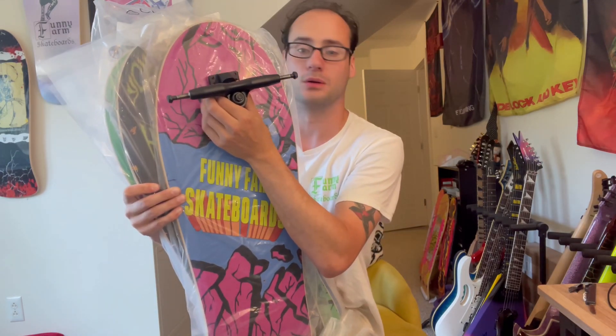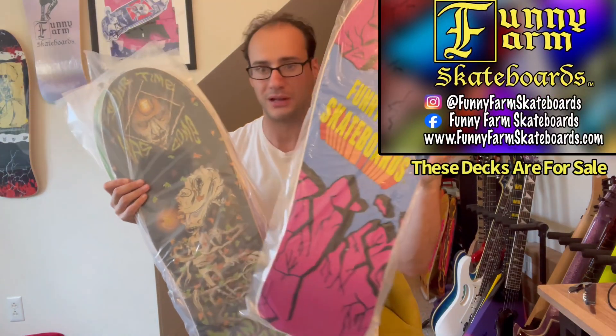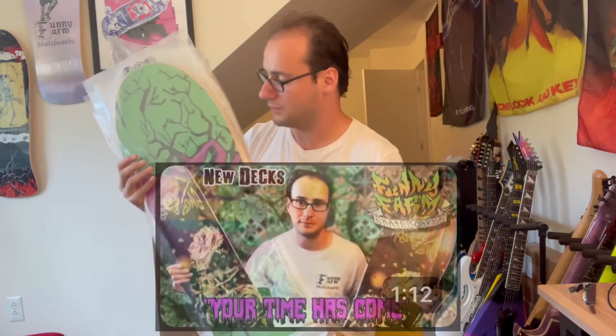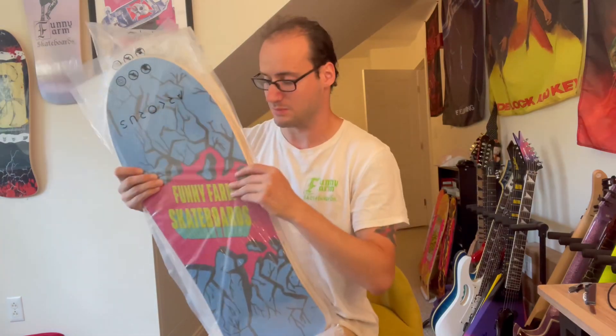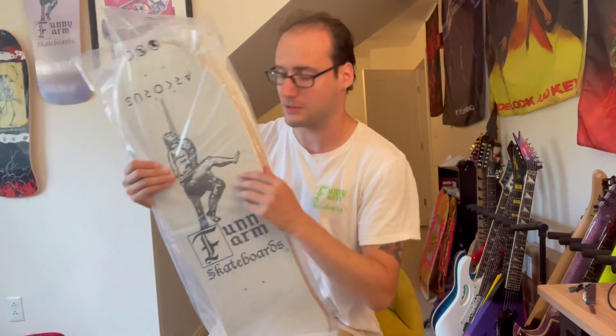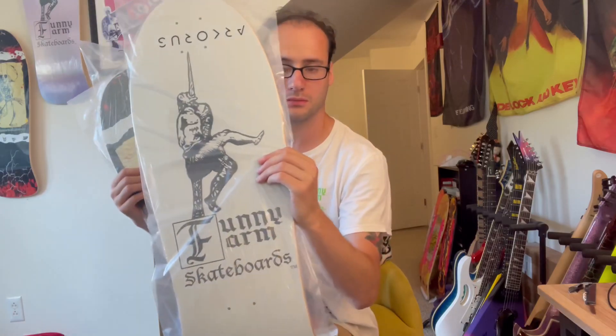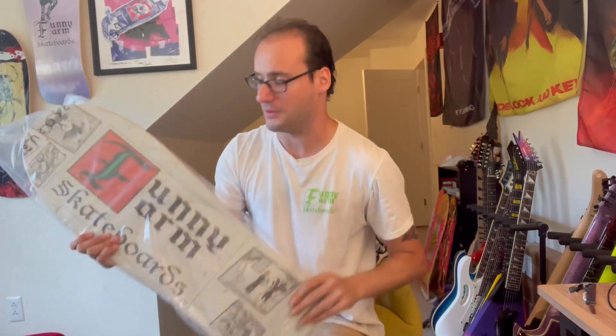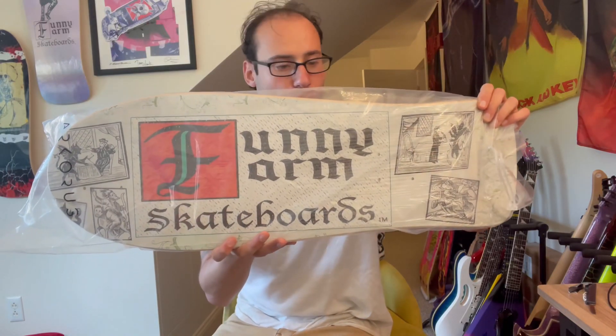I think these trucks will go really well with my old school boards that I got. These are my company boards, the Funny Farm boards — got the Phillips tribute, the 'Your Time Has Come' graphic, Philips in mint, Philips blue, then Failed Guy, Freak Show, and the Funny Farm Deal with the Devil logo board. I got other boards, not just old school boards — I got regular popsicle boards and everything. You can see it right here.